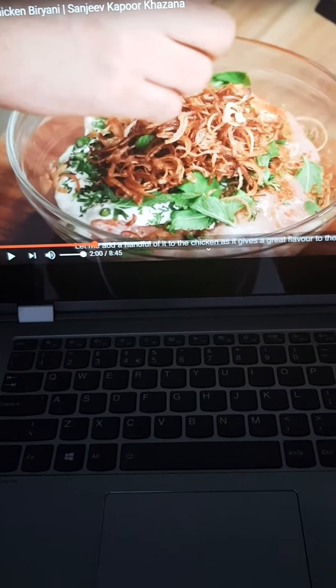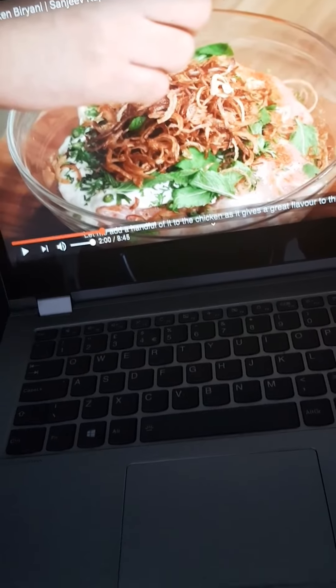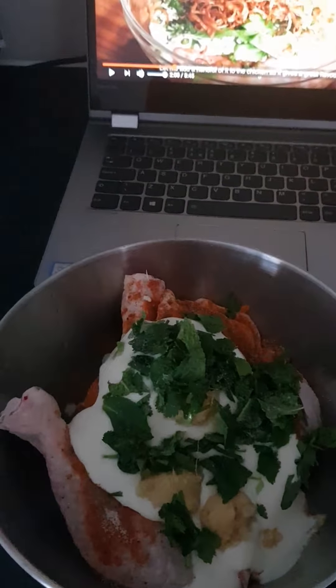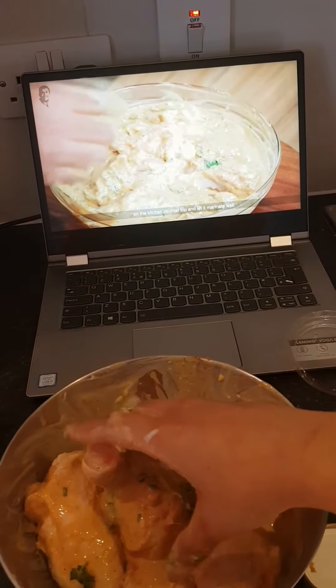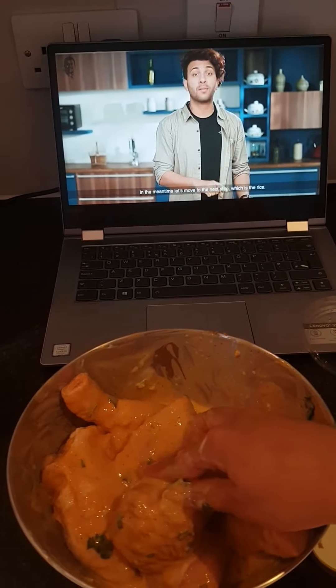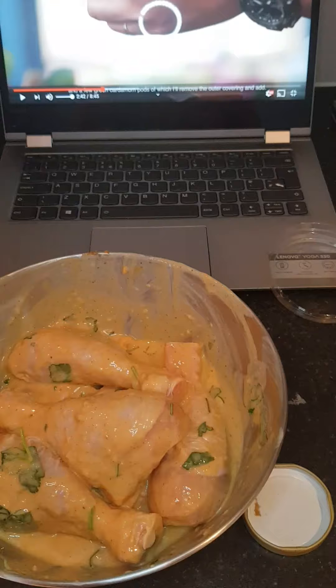So the day has come — today I'm going to be making chicken biryani. We've got Sanjeev Kapoor here in the house and he's going to help me make it. I went through a lot of recipes and his was probably the easiest to follow. It looked simple, so fingers crossed — what could go wrong?